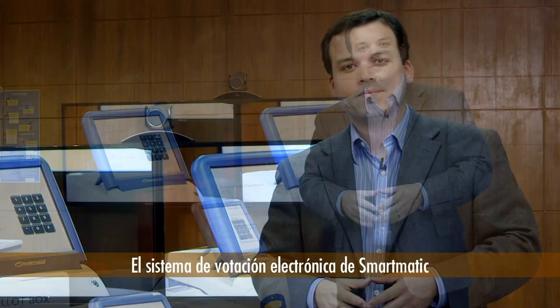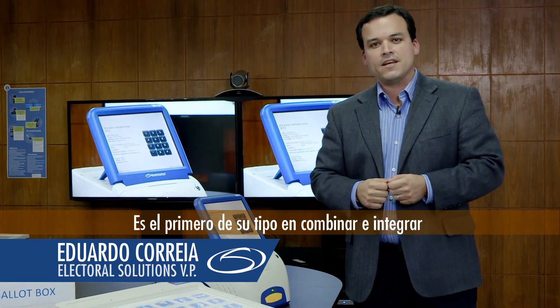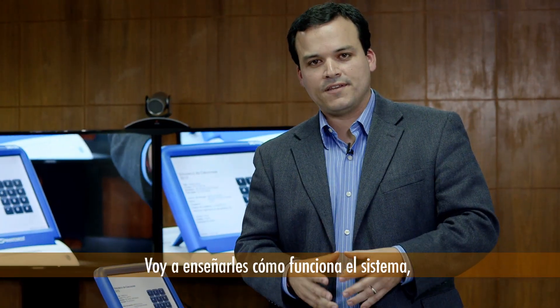Smartmatic Electronic Voting Systems is the most advanced voting system in the world. It is the first of its kind in combining and integrating in a single experience the authentication and the voting process. I'm going to show you how the system works.